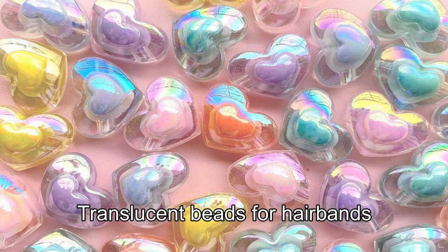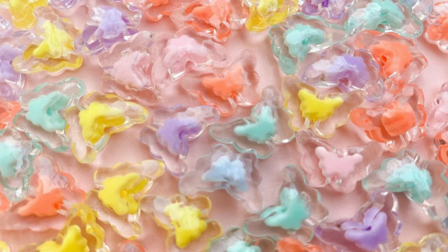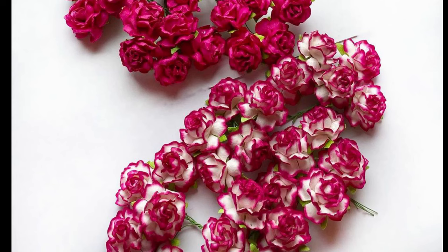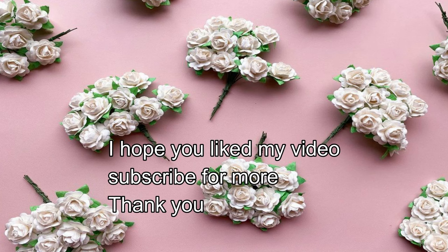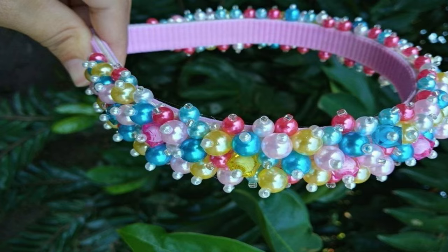These are translucent beads. I used hair bands and hair accessories like this. Thank you.